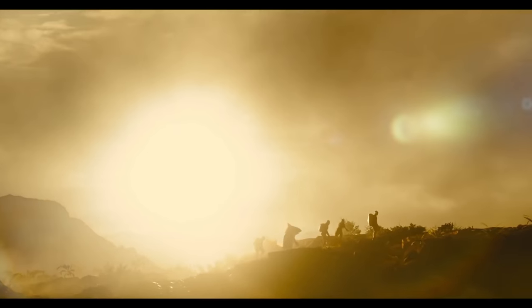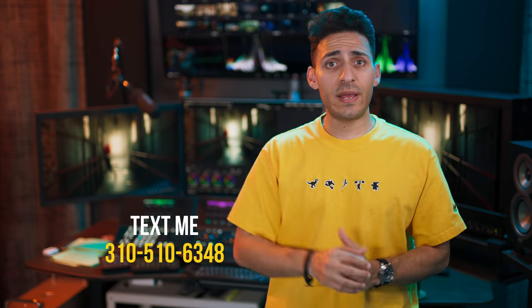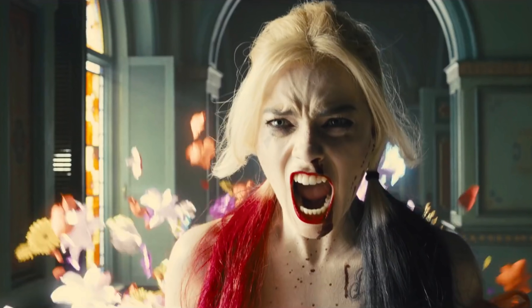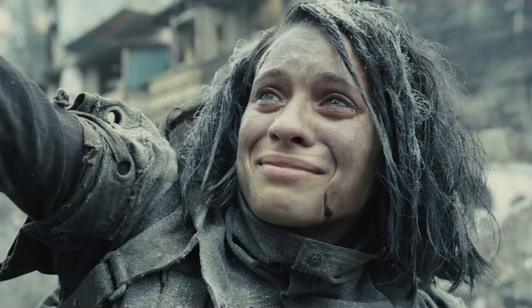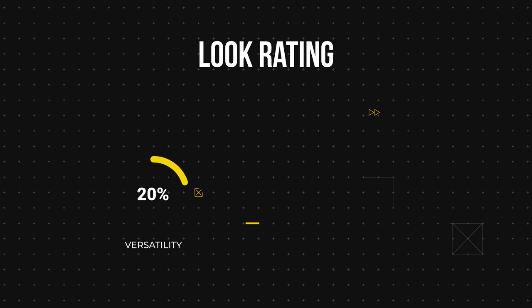What's going on guys, this is Qazi, welcome back to another epic video. Today we're going to be creating a look from Suicide Squad 2 — saw the trailer a couple of days ago, absolutely loved it. I picked two frames, so today we're going to be doing this frame right here, and eventually we'll do a part two on this other one. I feel like it looks absolutely stunning — let's rate this look really quick.